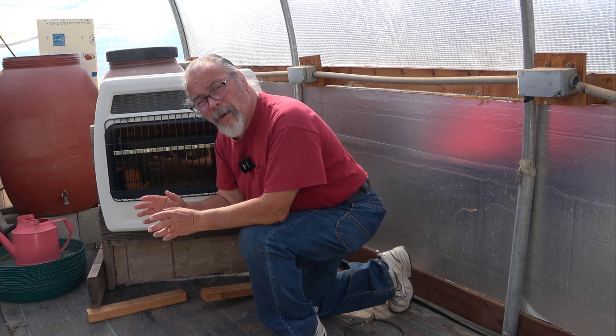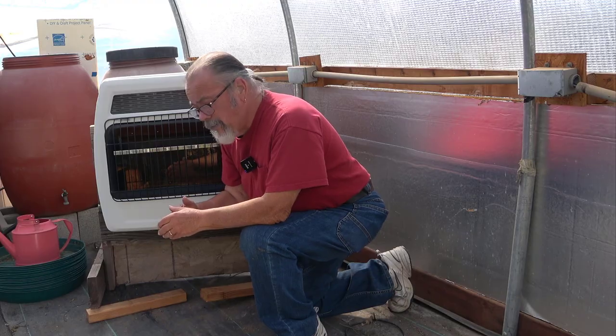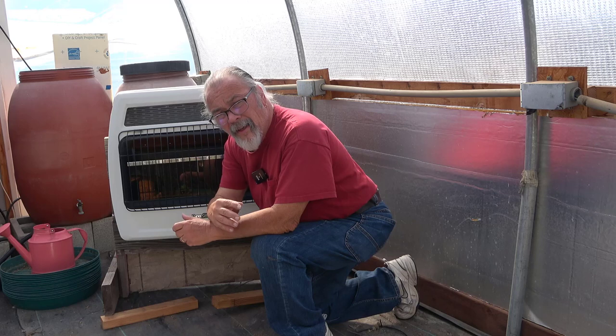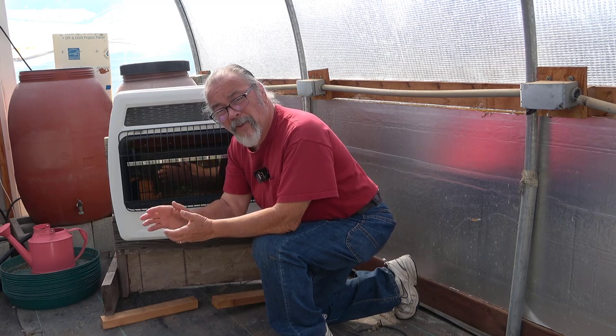So I'm not worried about propane flooding this greenhouse, and I'm really not too concerned about carbon monoxide because the greenhouse is relatively porous. It's sealed up, but there are openings — there's a fan on the south side, a fan on the north side — and no matter how hard we try to seal those up, we're not going to be able to completely seal them.